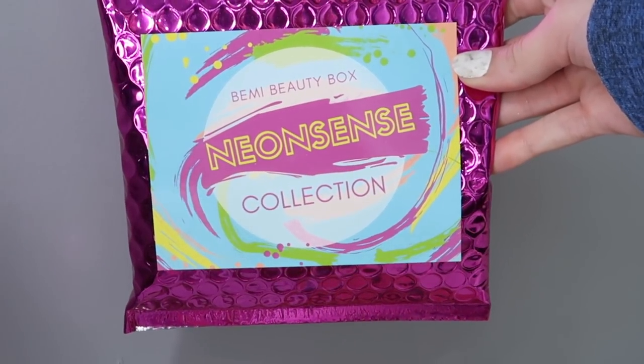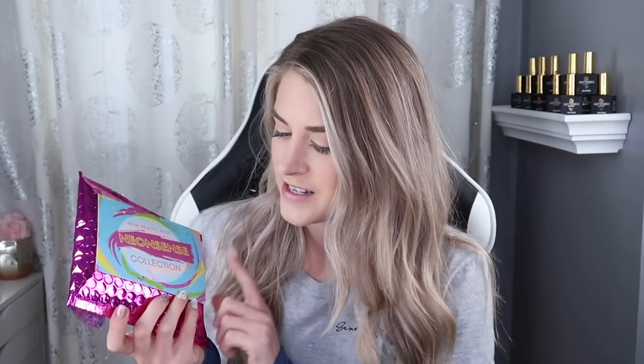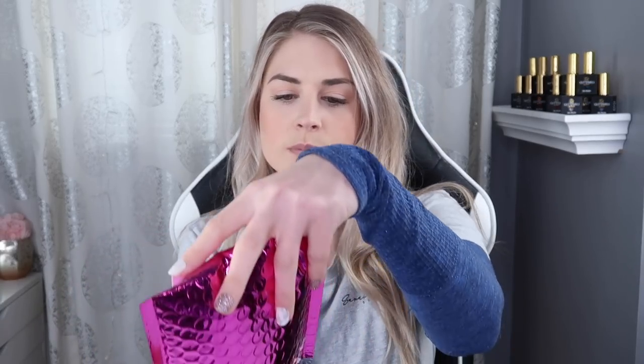To start, let's look at the new Beamy Beauty Box Neon Sense Collection. I was really excited to see that they came out with neon colors because I love Beamy Beauty Box. Their metal leaf gels go on in one coat coverage and they're just amazing. I use them a lot in gel manicures because they're really quick - if you're looking for something quick to do on someone, these are definitely great for that.